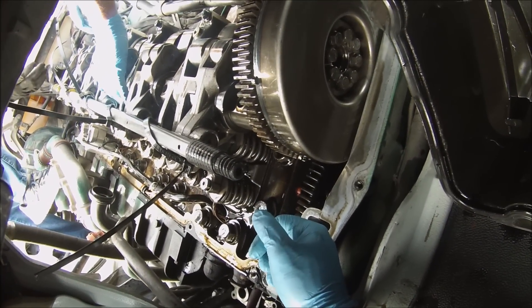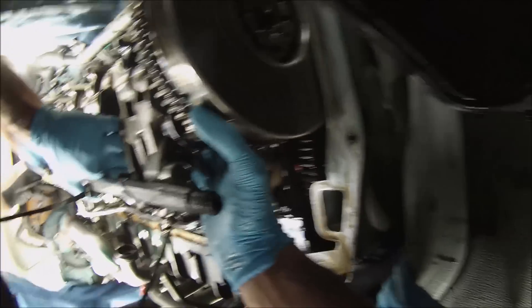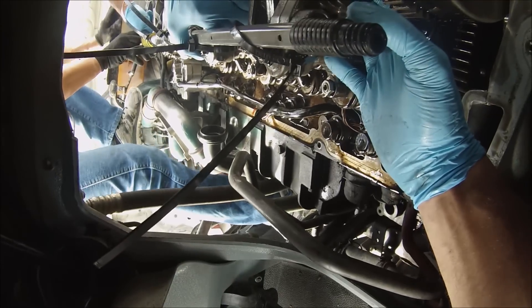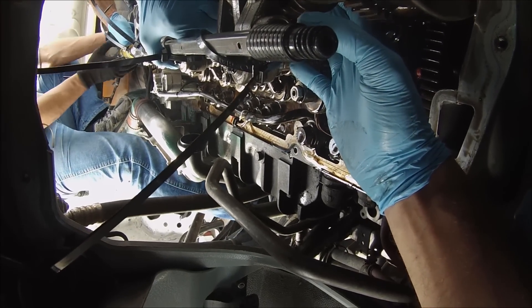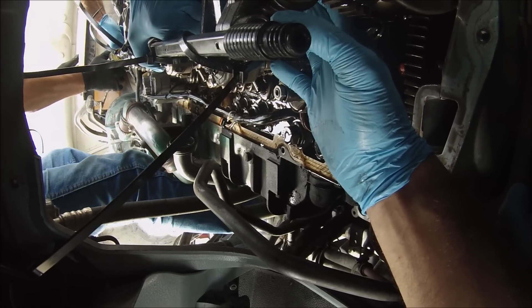What we're doing here is we're going to just pick up the camshaft so we can get to the injector. Since we tied everything down and unballed the whole camshaft, we just pick it up and move it to the side so that way we can get to the injector, remove it, and put it back together.